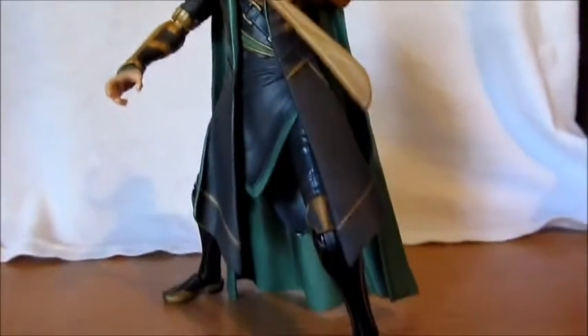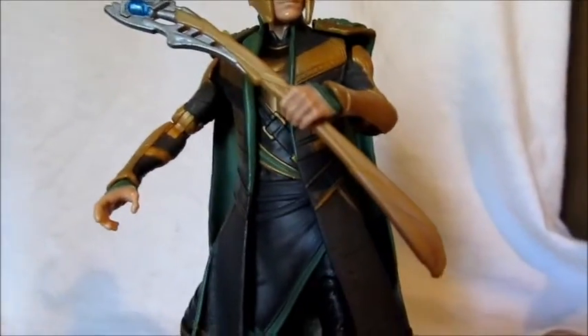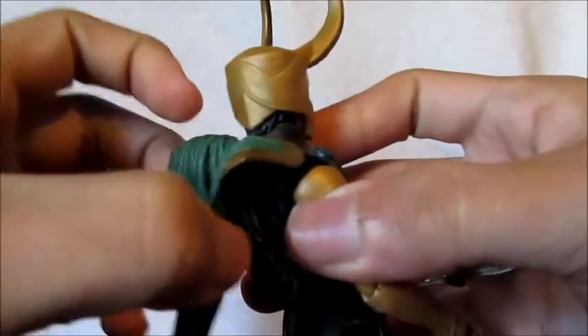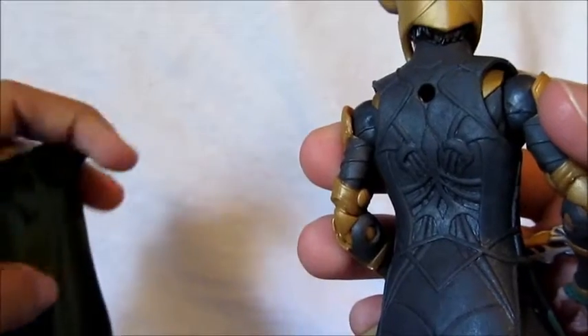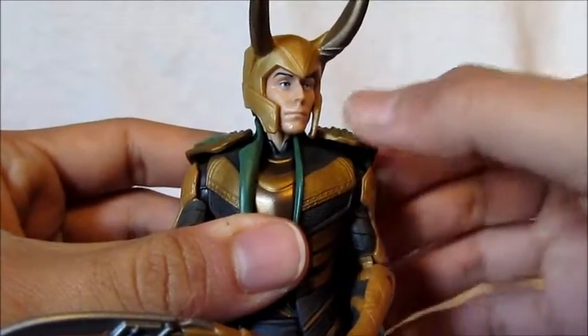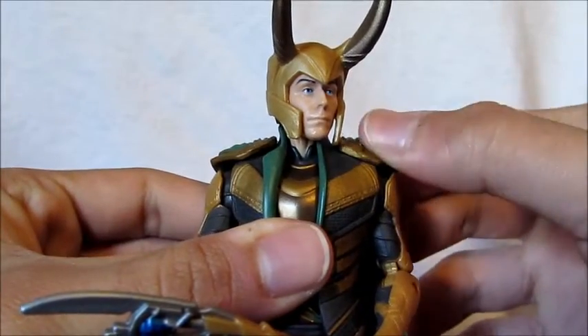The articulation is actually really good for the outfit he has. His legs do have a lot of movement and so do his arms. His cape is removable and nicely sculpted — it's got a peg in the back like Captain America Bucky Cap and Hawkeye's quiver peg. I would have liked pegs on his shoulders as well so it looks really attached, but it's not too bad — it does go up a little bit.